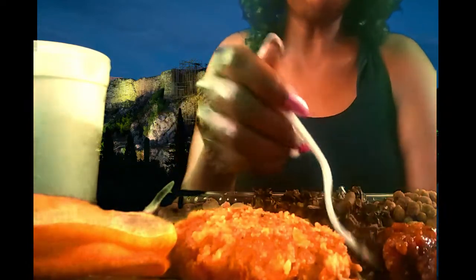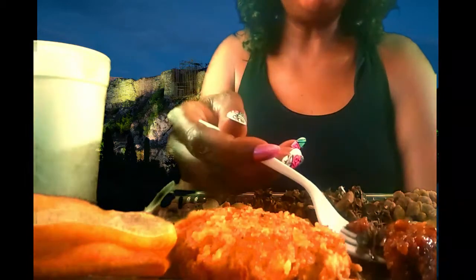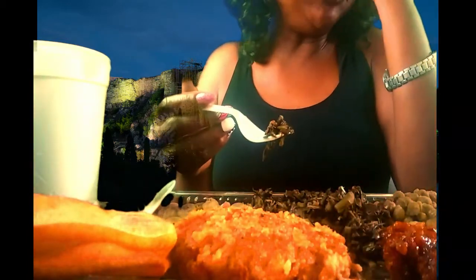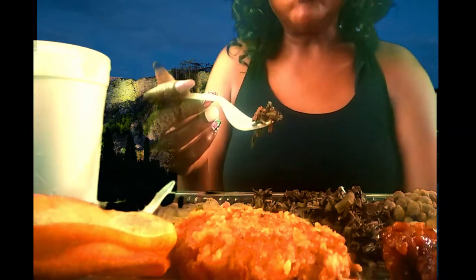Okay. Now, this used to also be a buffet place where you could go in and fix your own food and stuff.